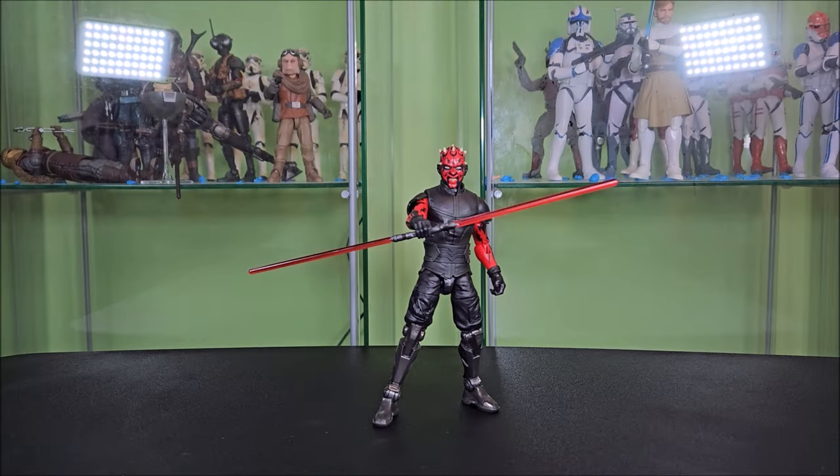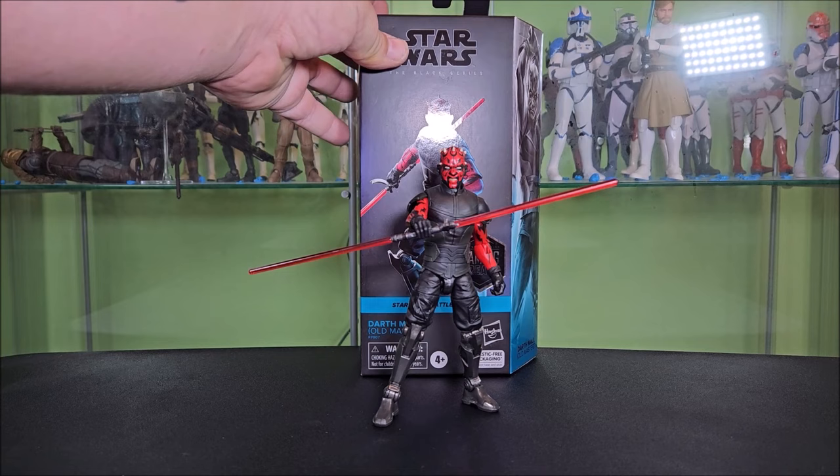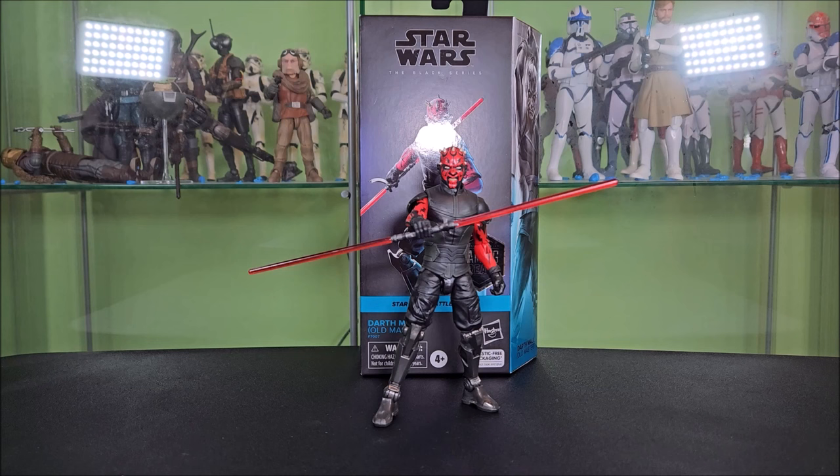Hey everyone, Hybrid Tour Reviews here with a super quick announcement. I recently reviewed the Gaming Greats Darth Maul from Battlefront 2 and I really liked the figure — so much that I've picked up a second one to give away. Once we hit 1,500 subs, I'll do an announcement video with instructions on how to enter. It'll be a random comment generator on that video. We have a little over 100 to go, so let's get the channel to 1,500 subs and give away Old Master Darth Maul.